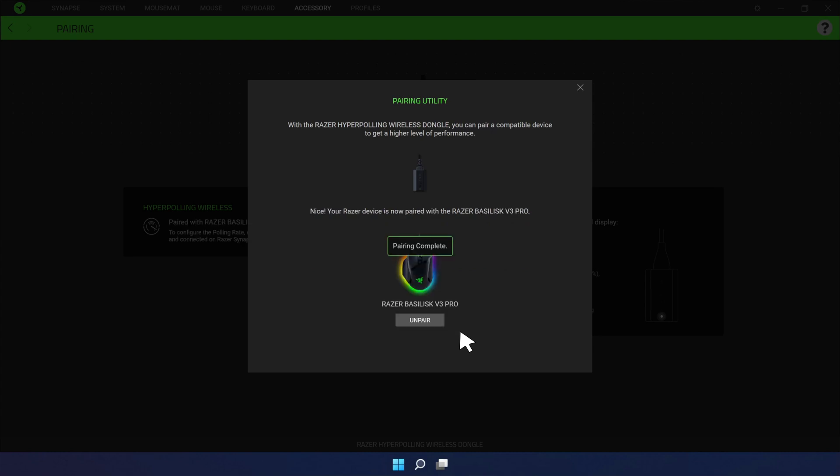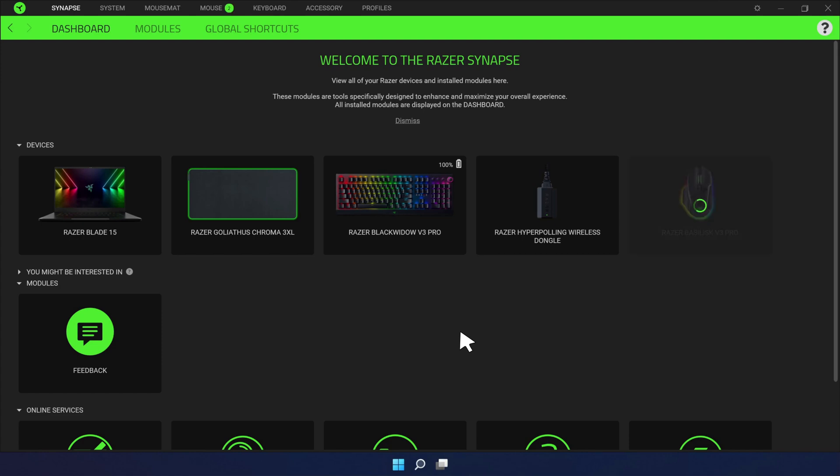The pairing utility will show the devices found. You have now successfully paired your device to the Razer HyperPolling Wireless Dongle.